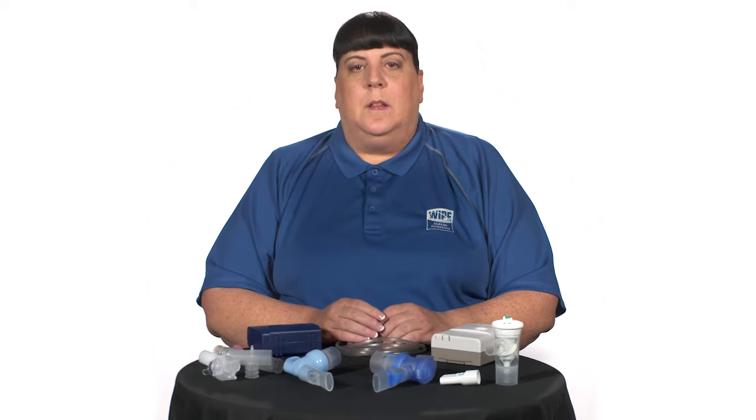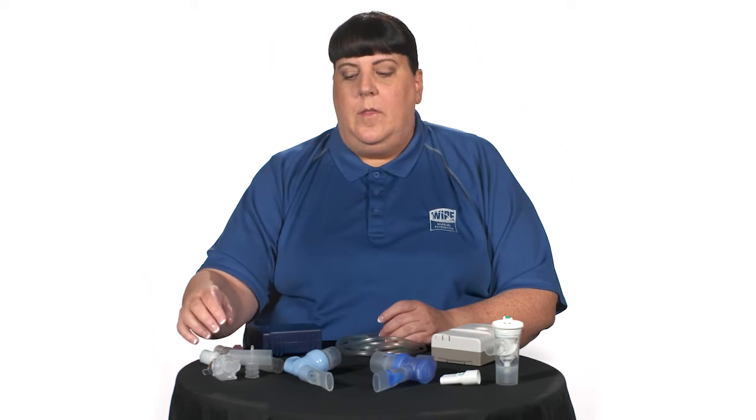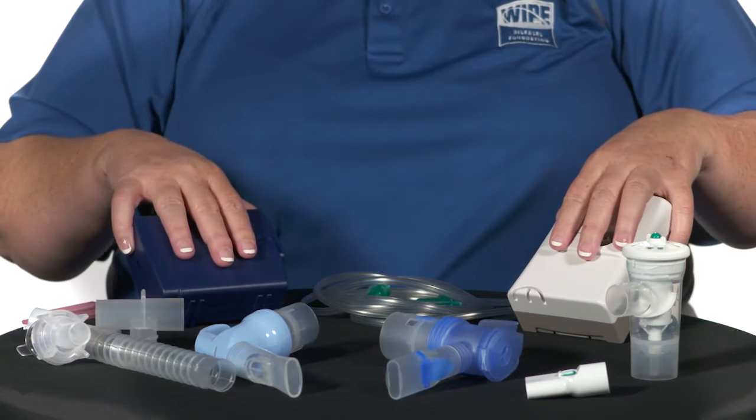Before assembling any nebulizer, wash your hands thoroughly with soap and water. Set out all pieces of the nebulizer system, which include a mouthpiece or mouth mask, the nebulizer part with the medication cup and cover, the tubing, and the air source such as a compressor. All nebulizers must be cleaned and assembled prior to use — clean the nebulizer cup, cover, and mouthpiece, but never wash or submerge the inside of the tubing or any portion of the air source.